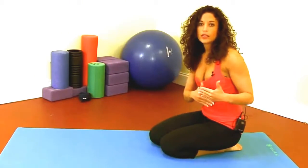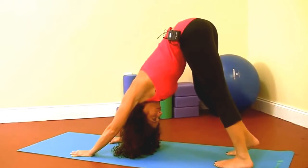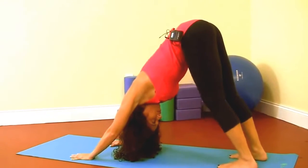I'm going to show you one more modification to Downward Dog, and this is pedaling the feet. So you're really getting the blood flow pumping into the calves and into the hamstrings.